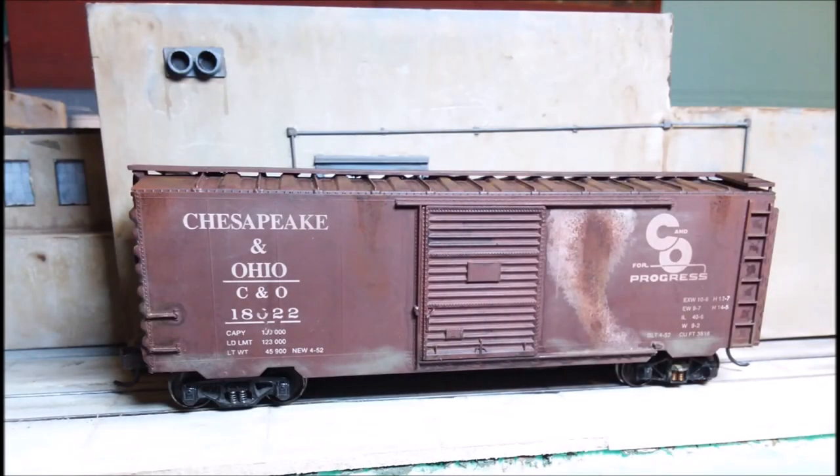And here it is complete - the most over-weathered car ever. This is just one way to do it. In fact, I may not even do it this way all the time - I may change it up and do different things. So this is a way to do it, there's plenty of other ways, but I hope you learned something from this.